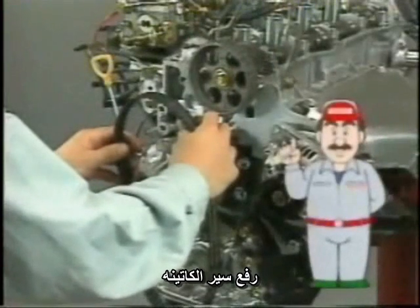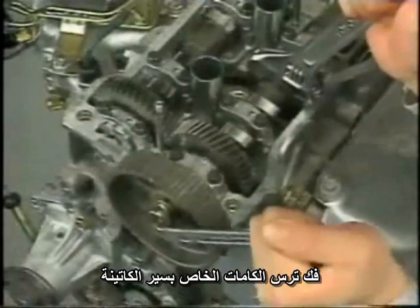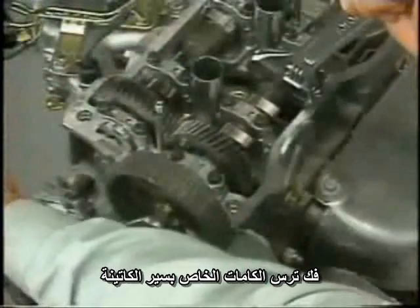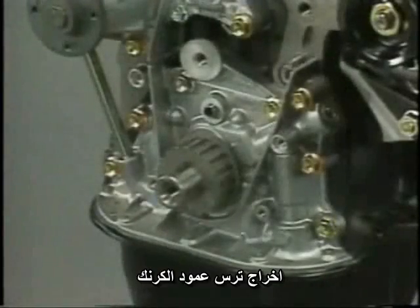Be careful not to bend or twist the timing belt excessively. Do not allow the belt to come into contact with water, oil, or steam. Remove the crankshaft timing pulley and camshaft timing pulley. This completes removal of the timing belt.